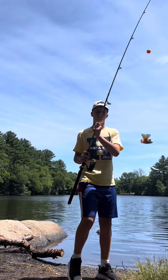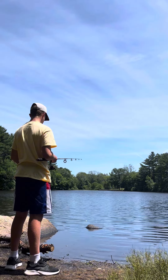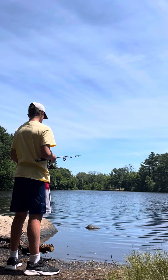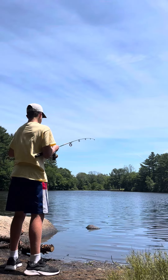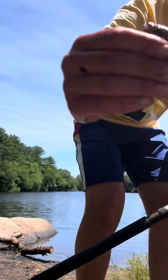Using some worms from DMF Baits. I got a sunfish biting on my worm right here. There's another one — number three, number four on a worm.